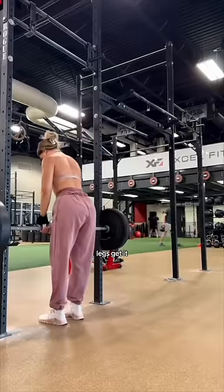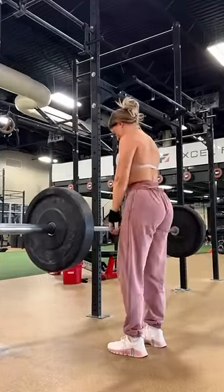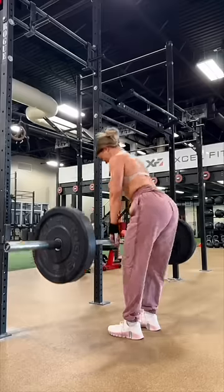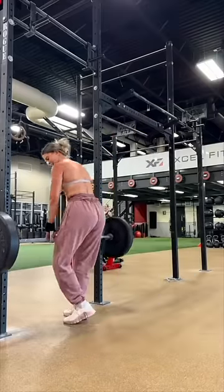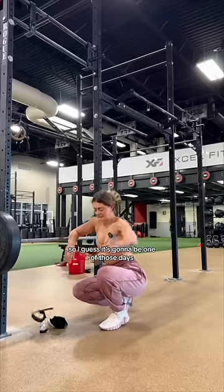Legs get it. Here we go, girl. One. Holy son of a gun. Three. Five. That's halfway. Seven. Ten. You know what, that's feeling heavier than usual. So I guess it's gonna be one of those days.